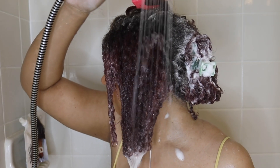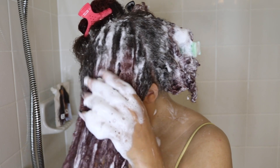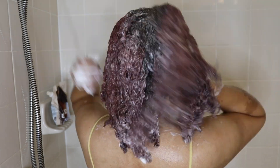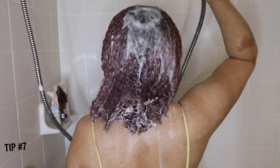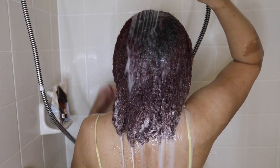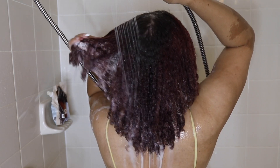Tip number five is to add a little bit more water, whether you're shampooing or deep conditioning. This helps add slip and allows your products to go even further. While shampooing, I tend to get a big lather, and I love my lather. Tip number six is to use the pads of your fingers, not your fingernails, to massage your scalp. And tip number seven is to rinse out the shampoo thoroughly — make sure you don't have any shampoo lingering, because it can cause irritation.